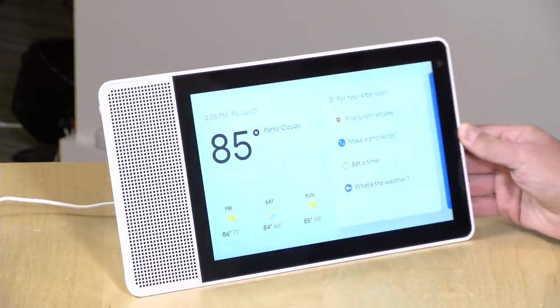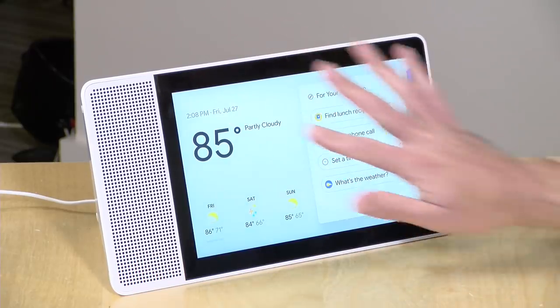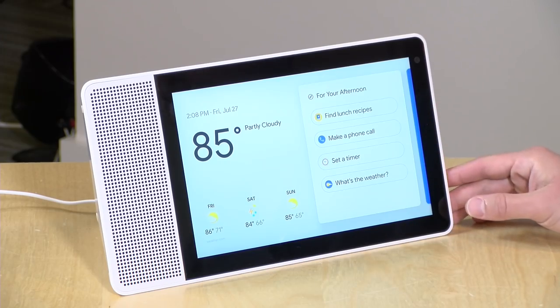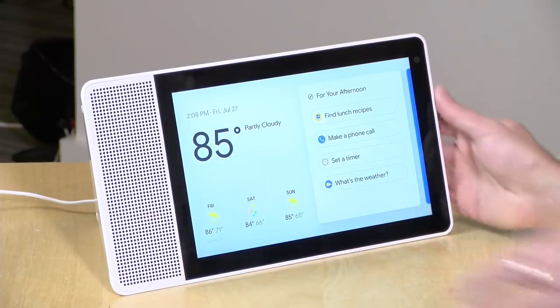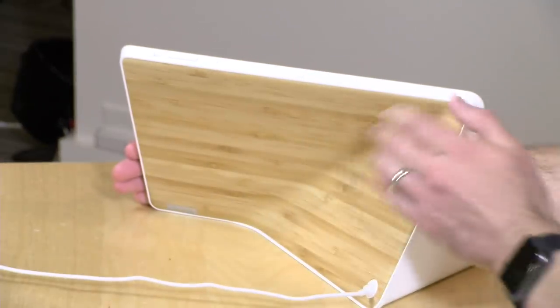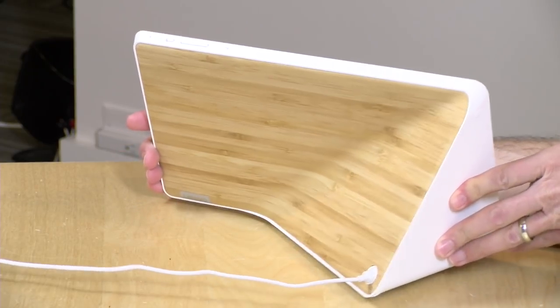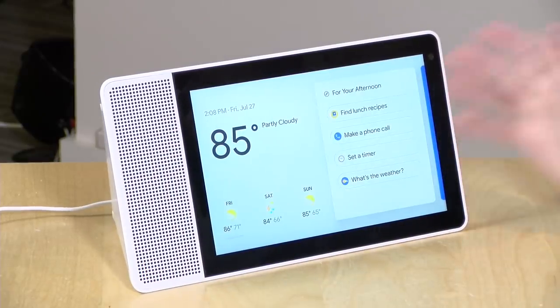Let's take a closer look at the hardware. We have the 10-inch version here for review. It has a 1920 by 1200 resolution screen — essentially 1080p — and two 2-inch 10-watt speakers on the side. On the back you've got a nice bamboo finish; it's actually real wood. This 10-inch version costs $249.